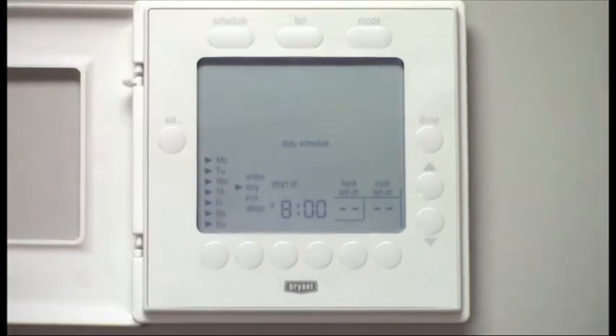Now that that is set, we can move on to your daily schedule. With the T6 thermostat, you have the option of setting all seven days the same, a 5-2 schedule — which is the five work days and two weekend days — or you can set each day individually.